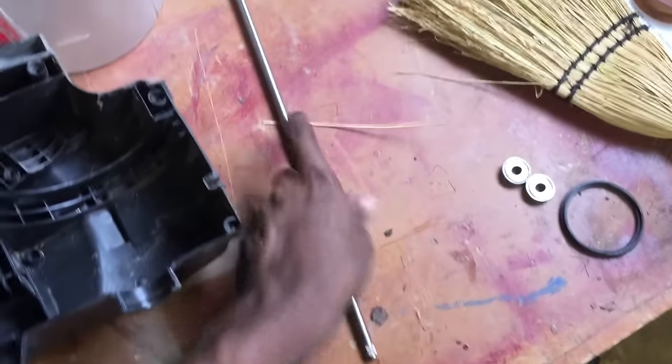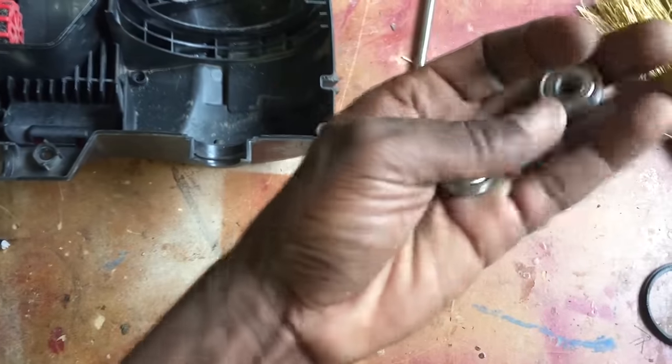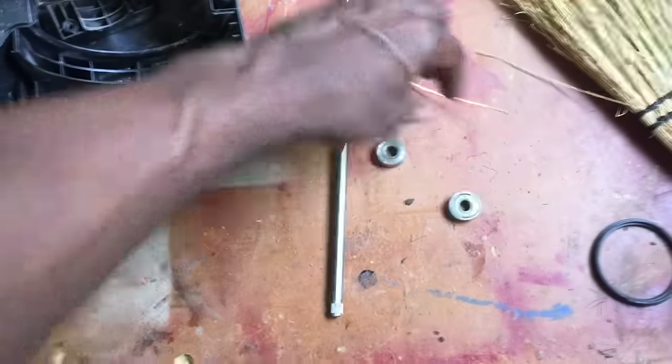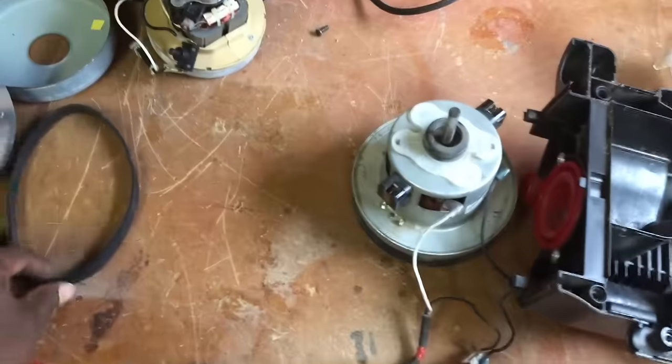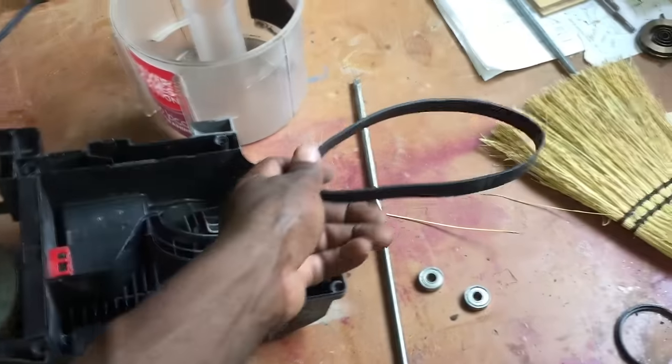I've got an 8 millimeter shaft, which is good. Here are the roller bearings from the brush and these are in excellent condition, so those will be useful. And I've got the rubber belt as well. I'm not sure if I'm going to use it but I'll keep it for a while.